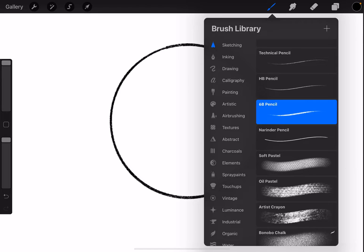My recommended pencil to use would be a 6B pencil, but soft pastels do the same job.